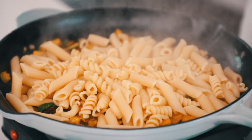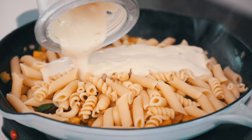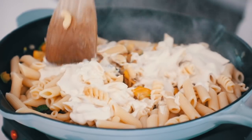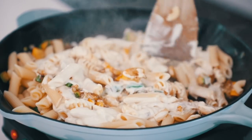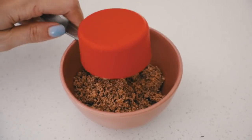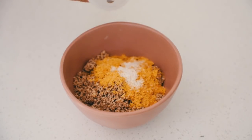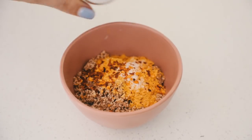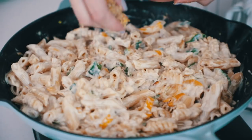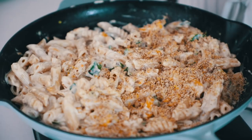Add your drained pasta and your sauce, then stir everything together until it's all coated. To make the crispy topping, mix together some ground nuts or panko breadcrumbs if you don't want to use nuts, some nutritional yeast, salt, and red pepper flakes.